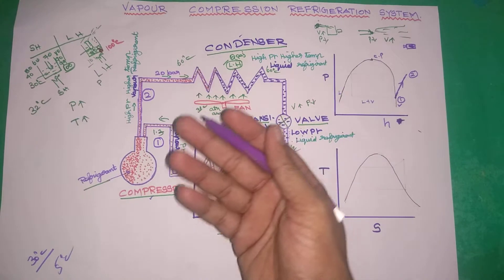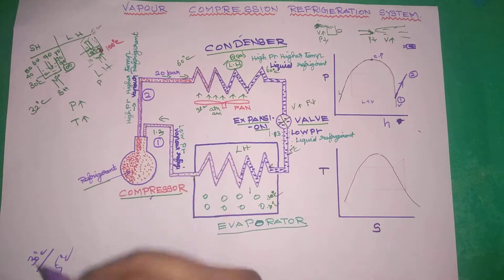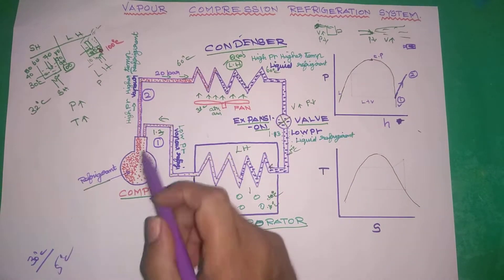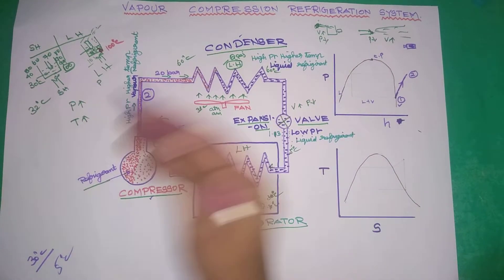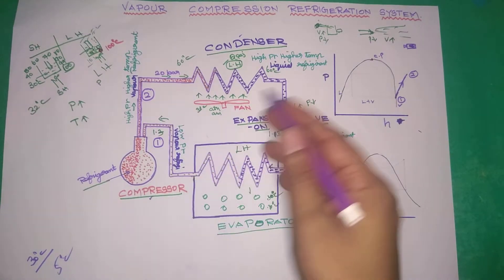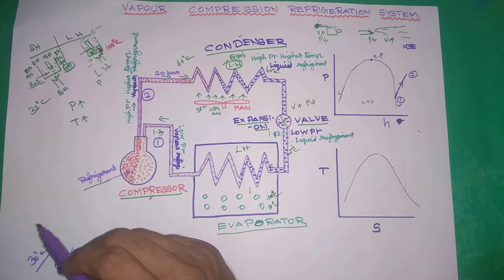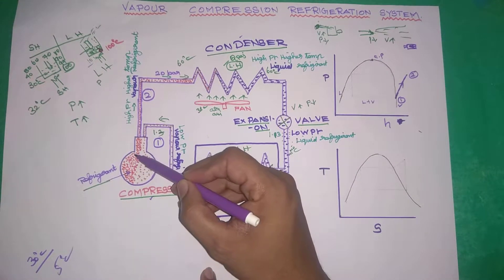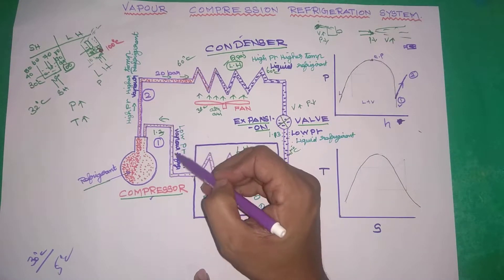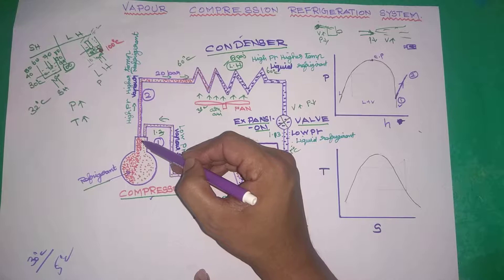The refrigerant is called Ammonium — NH3 or R134A. Let's insert the refrigerant first and go to the compressor. The compressor takes in low pressure vapor refrigerant, for example at 1.3 bar, and compresses it.